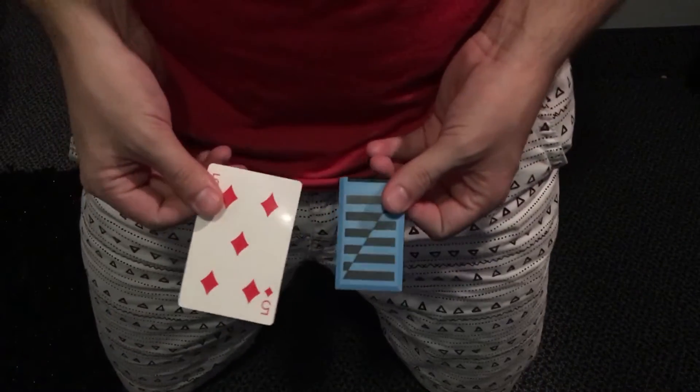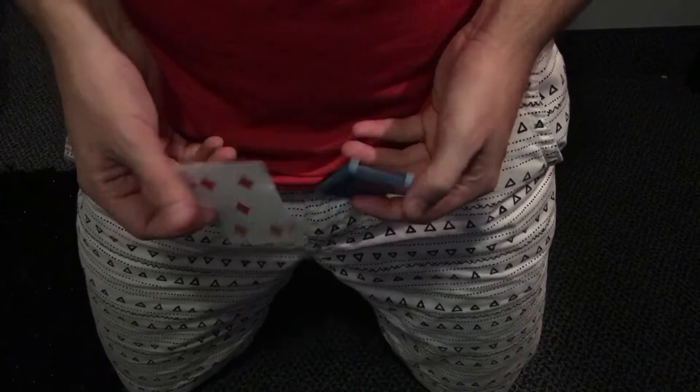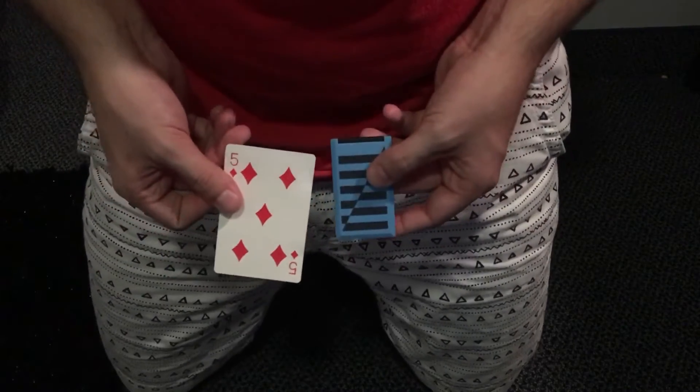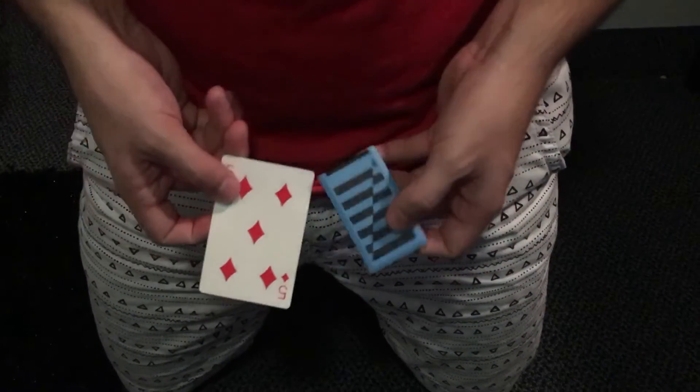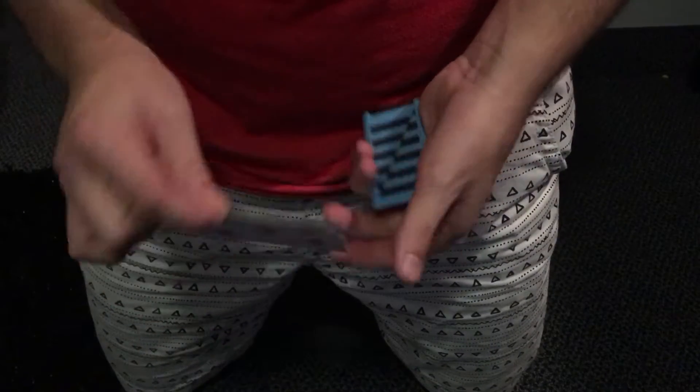I've done a couple of things about a zigzag lady and things you can do with them in your pockets. But this is probably the most compact and perhaps the best way to show somebody the zigzag lady using a card. Now we are going to use a five of diamonds.